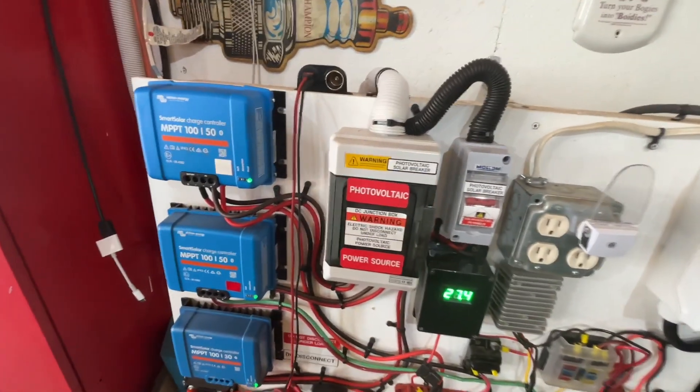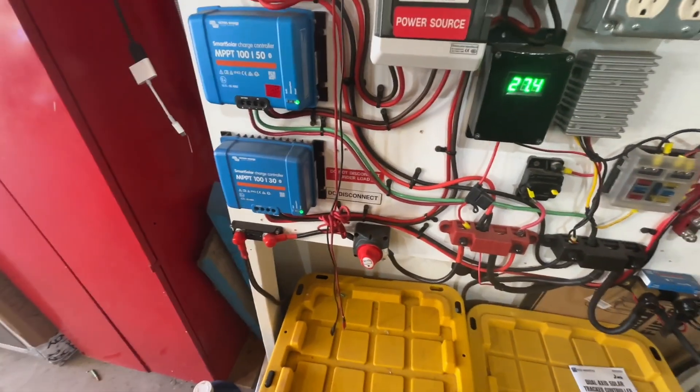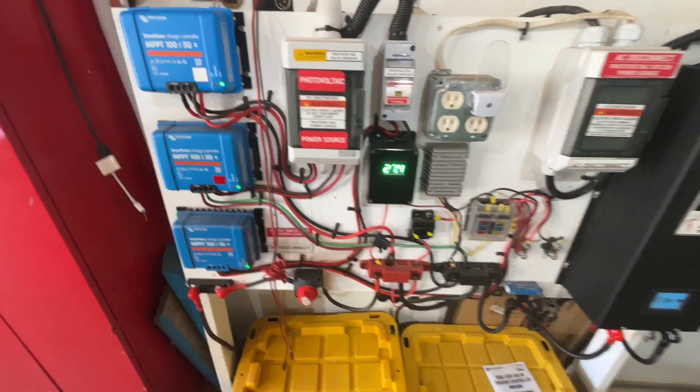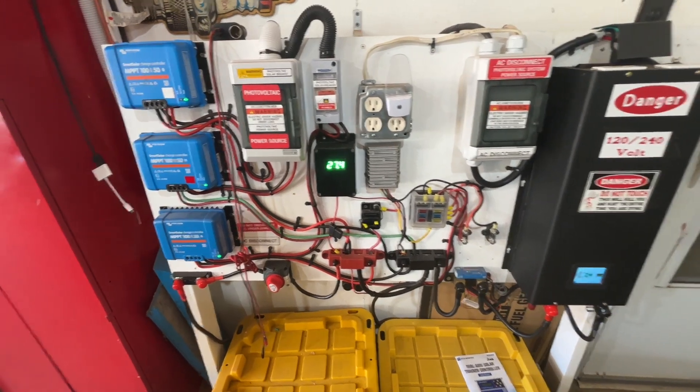Everything is labeled for what it's for and what it does, so there shouldn't be any confusion. That is the latest update.